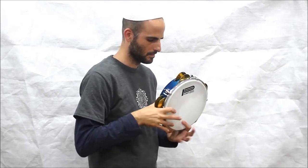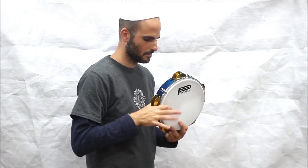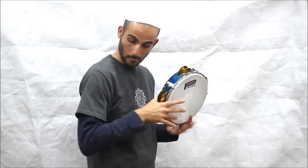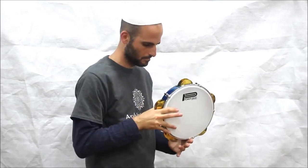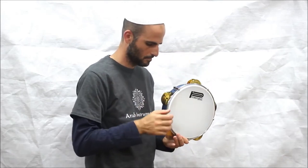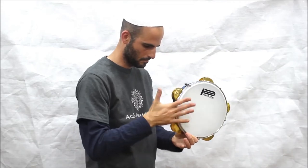The Riq is a type of tambourine that is prominent in Arabic classical and folk music. Its origin can be traced back to ancient Mesopotamia and Egypt, where similar instruments were used in ceremonial and religious contexts.